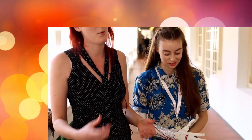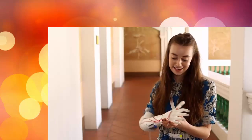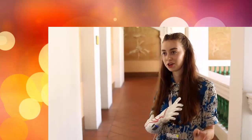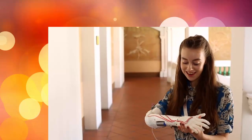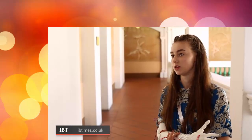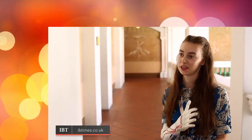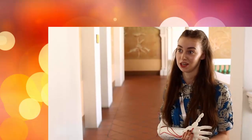Our very first bionic hand will enable amputees to pick objects up and do simple everyday tasks more easily. In years to come, I would like to have a different arm for every outfit, like shoes — that would be fab. It can always be lighter and it can always be improved, but so can everything else. So it's really exciting.